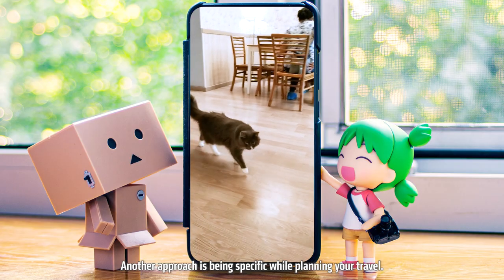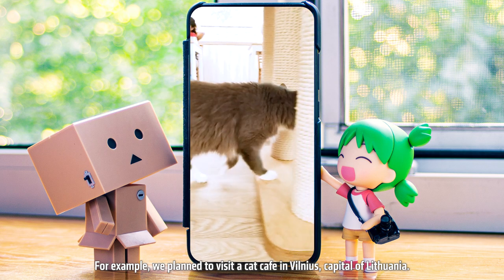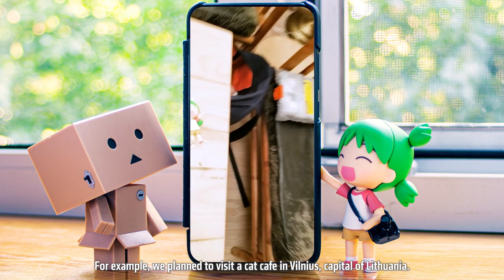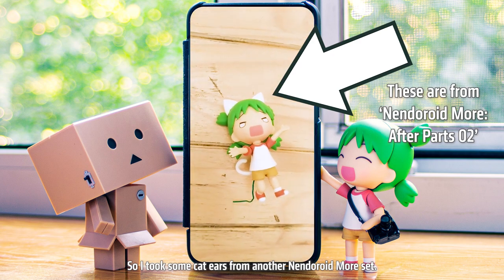Another approach is being specific while planning your travel. For example, we planned to visit a cat cafe in Vilnius, capital of Lithuania, so I took some cat ears from another Nendoroid Morph set.